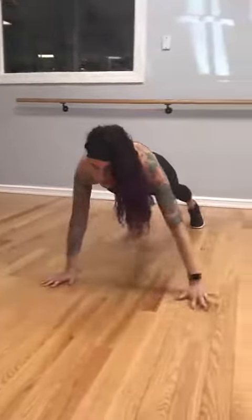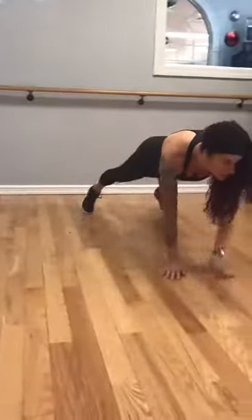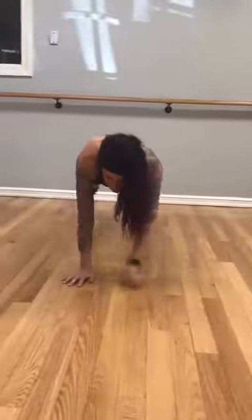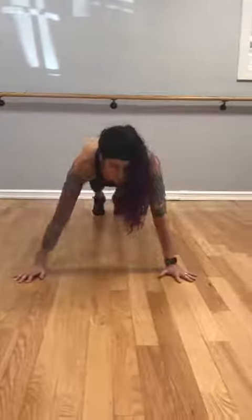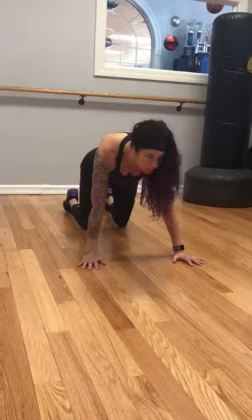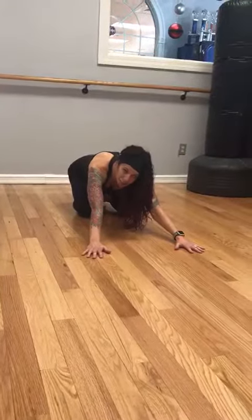And back again. Keep breathing. And you can continue this two or three sets. And back again. Sit back. Child's pose. That's a nice child's pose.